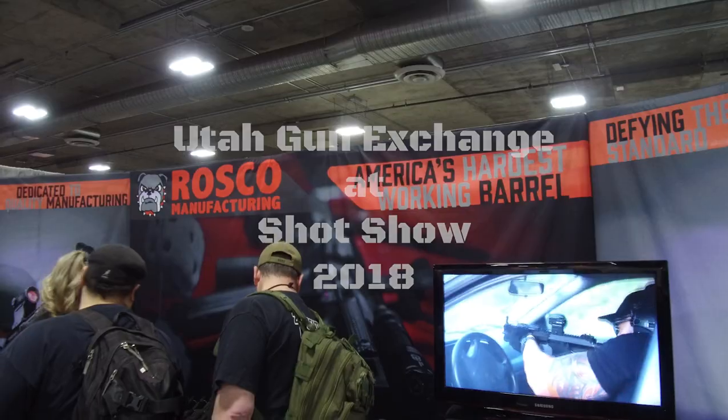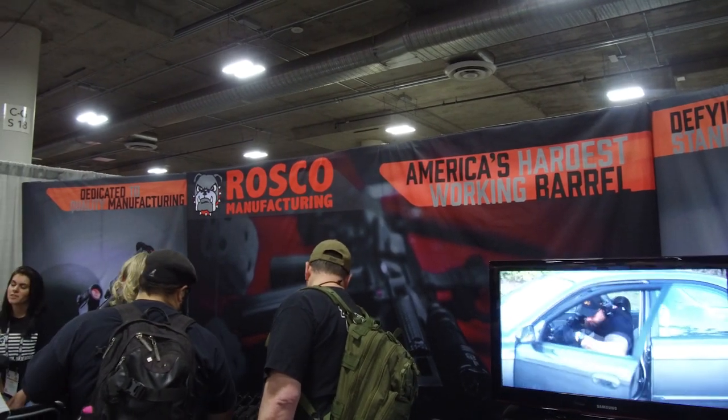Hey, Brian here from Utah Gun Exchange at SHOT Show 2018, here at Roscoe Manufacturing. These guys do a great job making their own barrels, and I'm with Steve. He's going to tell us a little bit about this, so we're going to flip the camera around and get on Steve and the star of the show.